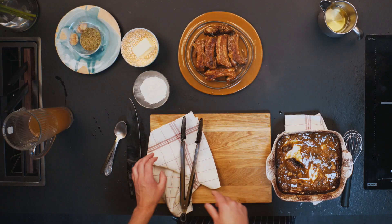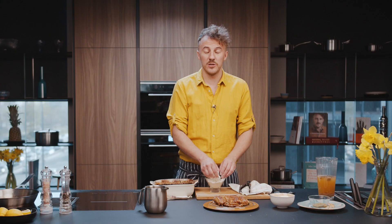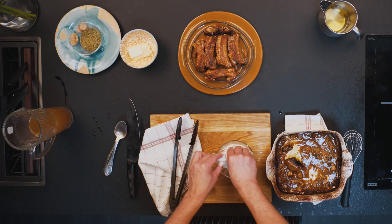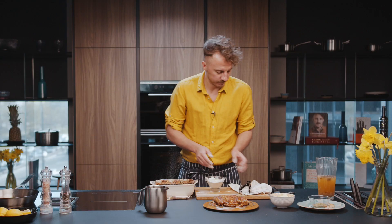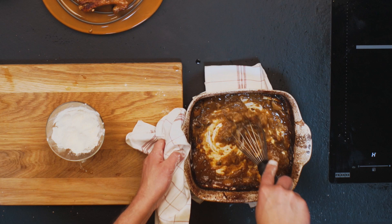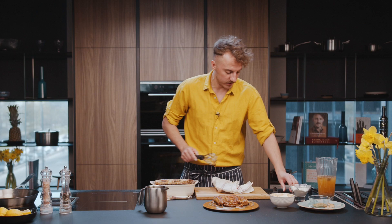You have some liquid here and if you want to make a very nice sauce from it, what I advise you to do is take some butter and combine it with flour, like this, and put it in. Then some whisking — but be careful because it's extremely hot. Do like this and you will have a bread sauce. The liquid evaporated and the taste of bread is still here.